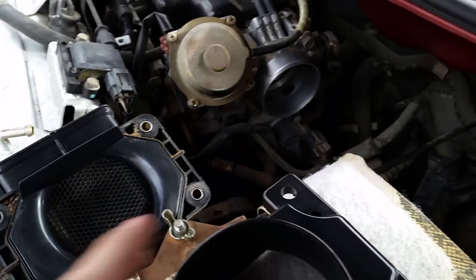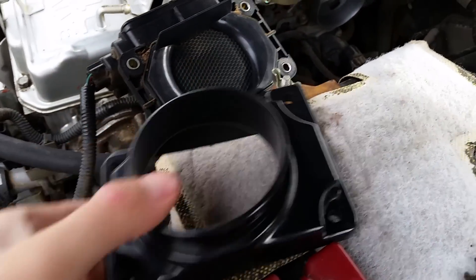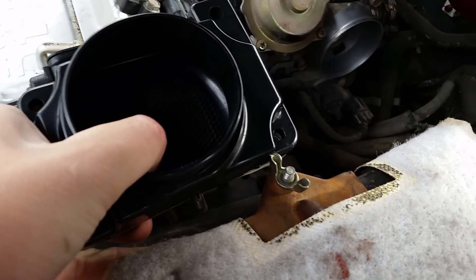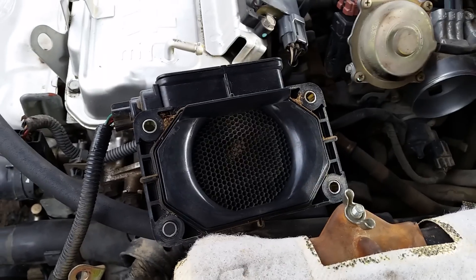Also, in the kit you order, it should come with this piece that's made to go onto the back of the sensor right here. It comes with some screws — you can just use the original bolts — and it'll screw into place, allowing for air piping right there, since without it, it's just open.